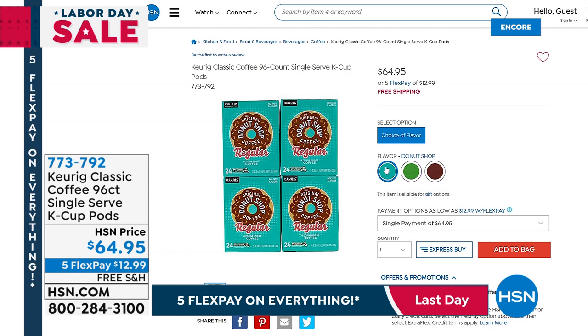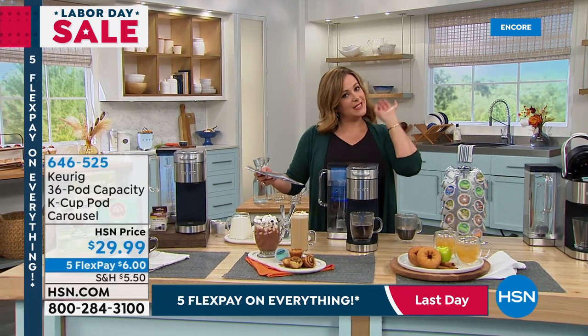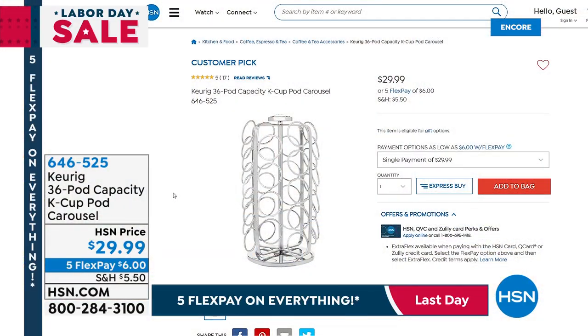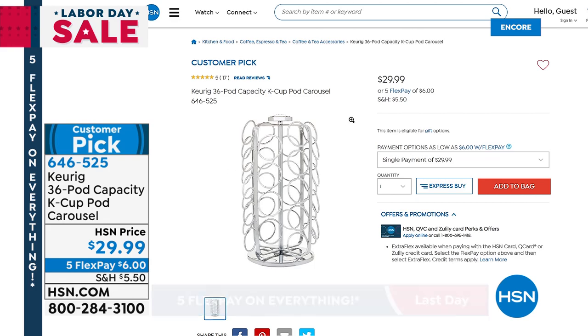If you want that chrome-finish rotating carousel — rotates 360 degrees for your own little coffee station — we've got it too. We even put in hot apple cider K-cups. Very limited quantities, only 2,000 of the carousel for the day. It's a customer pick, five-star rated, at $29.99 — just $6 on any credit card gets it home.